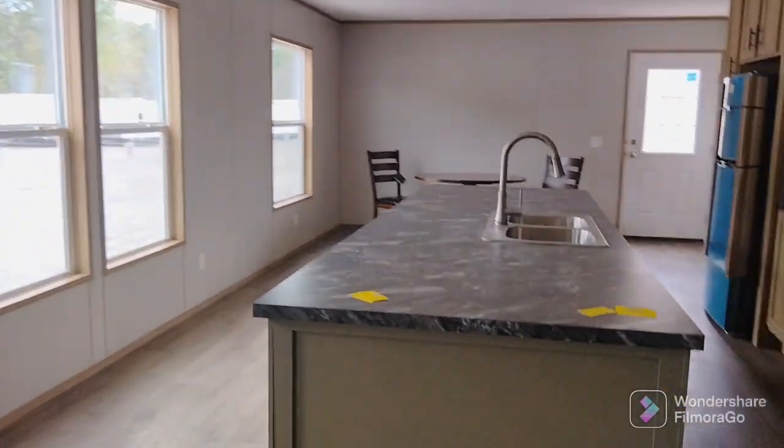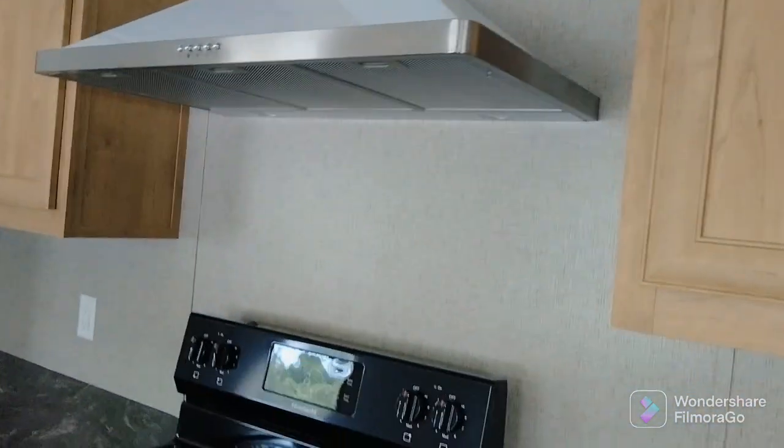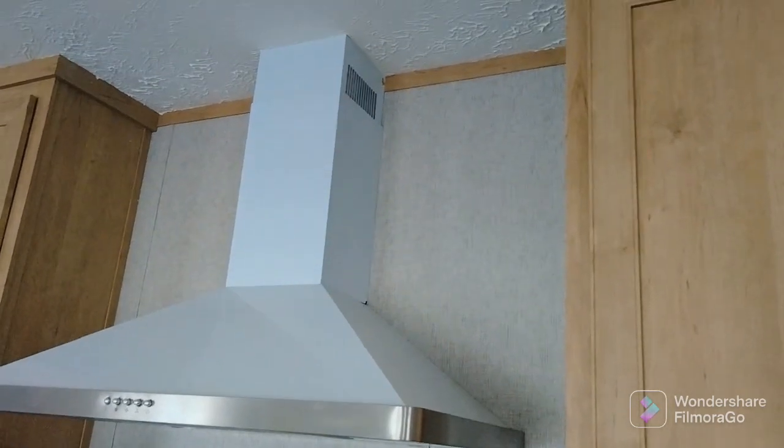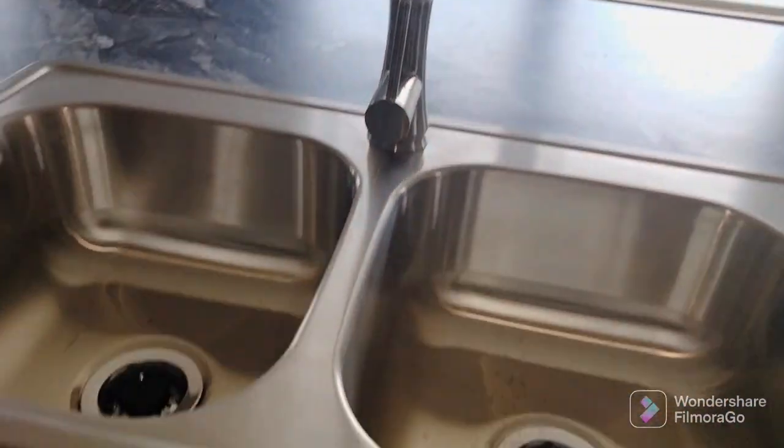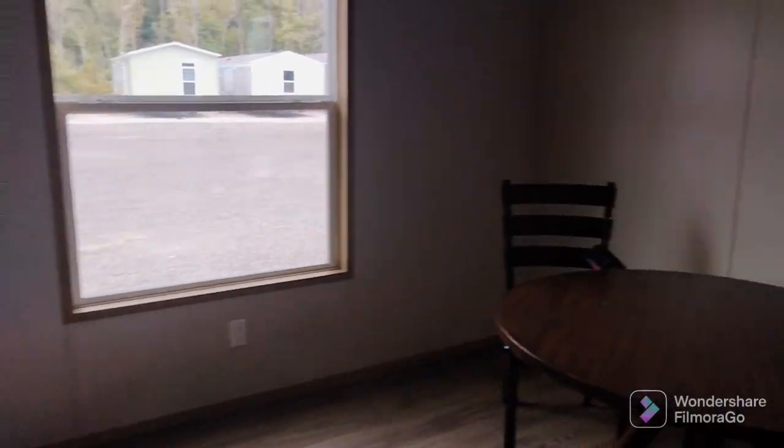This is the kitchen — really big island, enough to fit like four or five people right here to eat breakfast or lunch in the afternoons. I like this spot right here, you could put like a little armoire for a temporary pantry or something, because I noticed that in this house there is no pantry. You got a nice simple vent hood, stove range, sink — it's got the basic deep double-sided metal sinks. Good open space right here to put your dining room table.